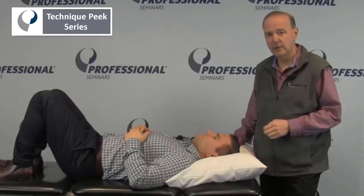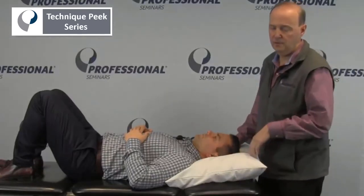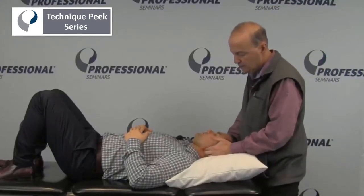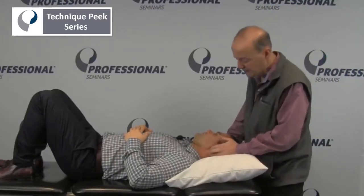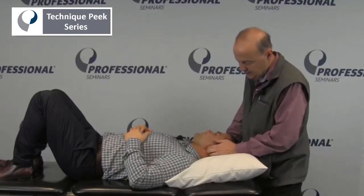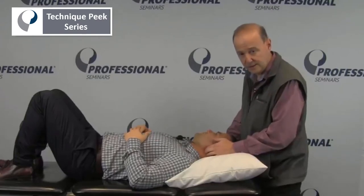It's Rob Shapiro from Technique Peak. Now we're going to do C1 lateral glide, lateral translation. The key to that, if I want to do a lateral glide on C1, is to find C1. We want to go through the mastoid process, go straight down, and make sure you're on C1.